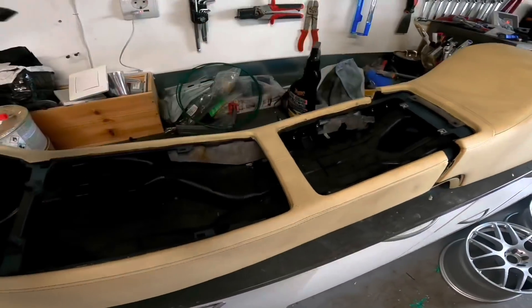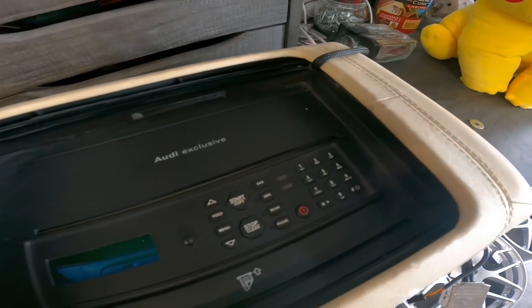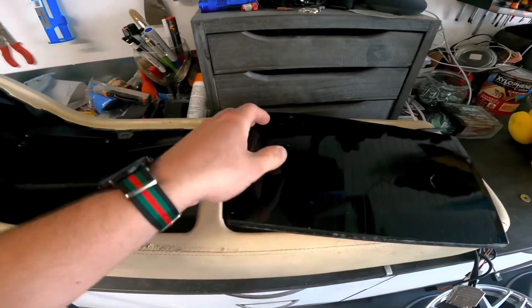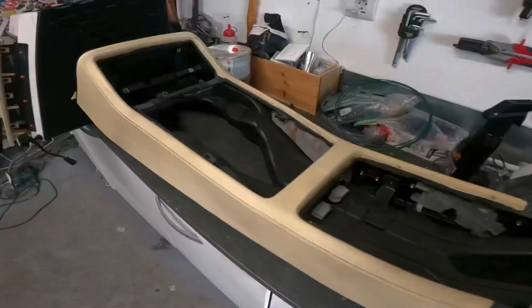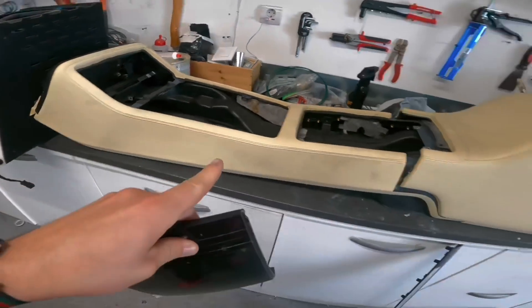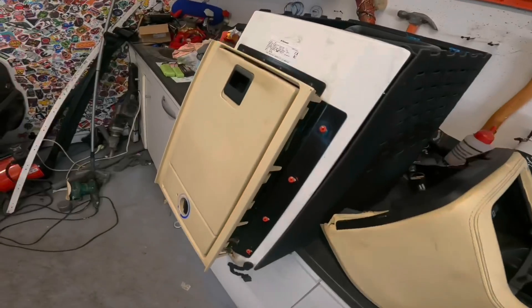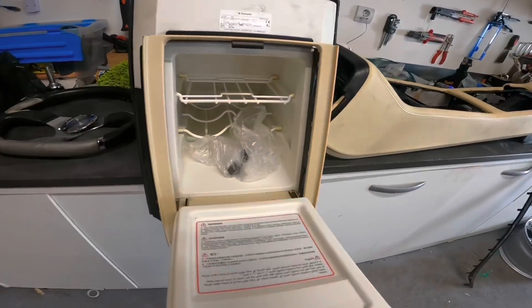Ce sont les baguettes Audi exclusives que j'ai installées à l'avant, je vais vous montrer juste après. J'ai laissé celles de l'arrière en mode W12. On a le fax avec son petit support qui va coulisser, ça va être assez sympa. On va réinstaller toute la console avant, la poncer, la reteinter. Et le frigo, on va devoir adapter et découper à l'arrière. Une fois fini, on va pouvoir boire du champagne.